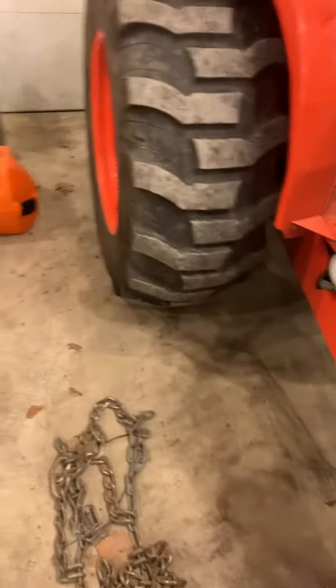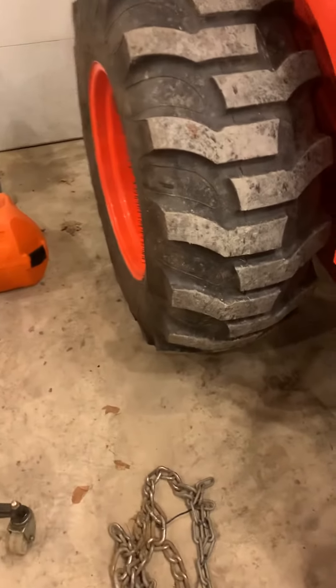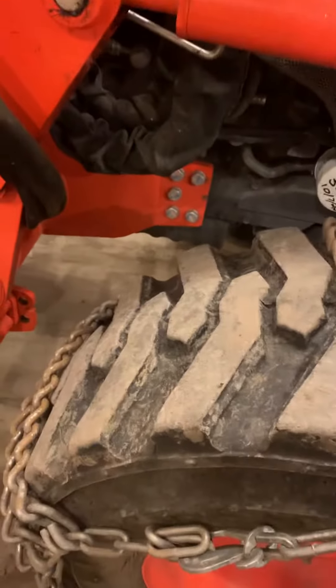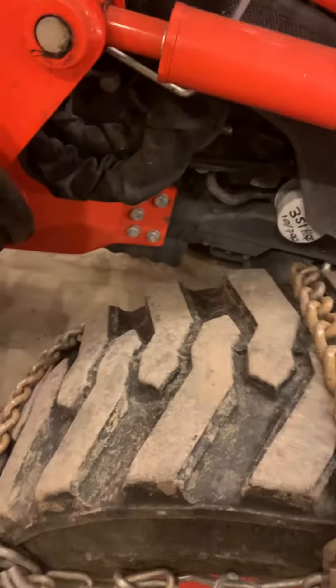I don't pull the tractor forward, I just jack up the tractor. I've got a nice heated garage — I get right on the floor, I get dirty. The s-hook is on the inside and the cam lock goes on the outside. You have to make sure that you don't have a cross; this one was crossed. You'll see it won't look right.